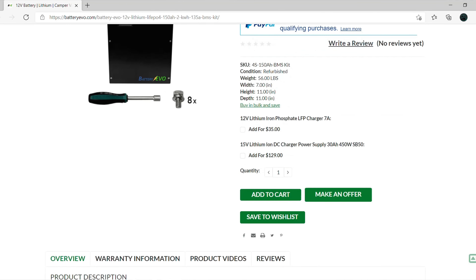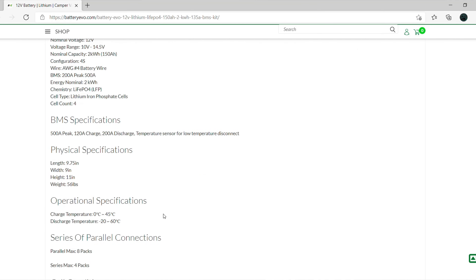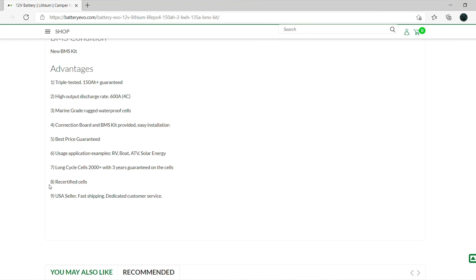Right to the specs on the one that comes with the BMS: obviously these are lithium iron phosphate cells, so they're pretty safe for any kind of project. All these cells are right here in the United States so you don't have to wait three to four months for shipping. Nominal voltage is 12 volts, voltage range is 10 to 14.5 volts, nominal capacity is 2 kilowatt hours or 150 amp hours, already in a 4S configuration. BMS specs: 500 amp peak, 120 amp charge, 200 amp discharge, and it does have a low-temperature disconnect. Dimensions are 9¾ by 9 by 11 inches, weighs around 56 pounds. The cells are re-certified — tested three times each — and they're guaranteeing 150 amp hours, a three-year guarantee, and 2,000 cycles.